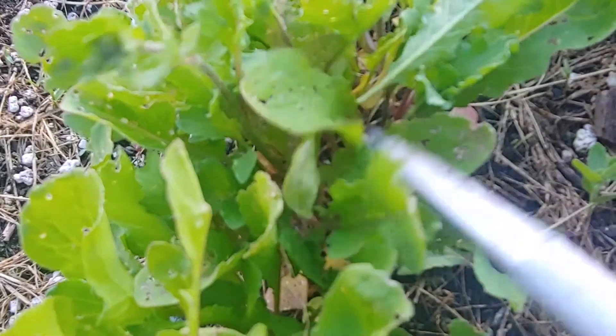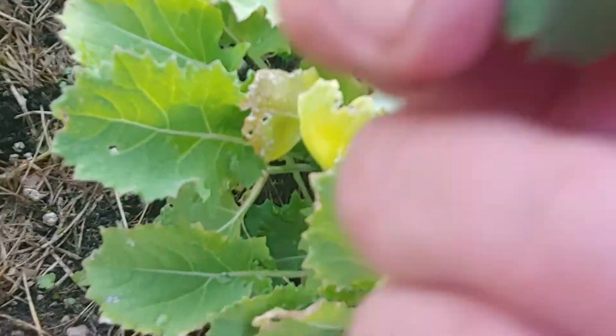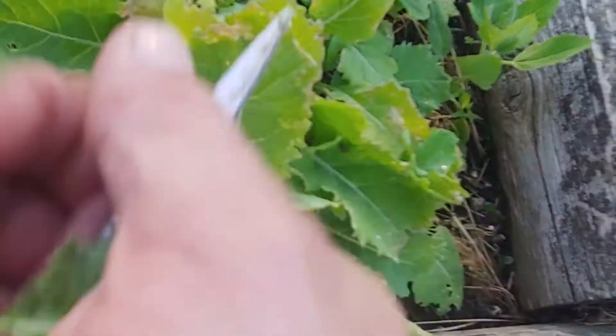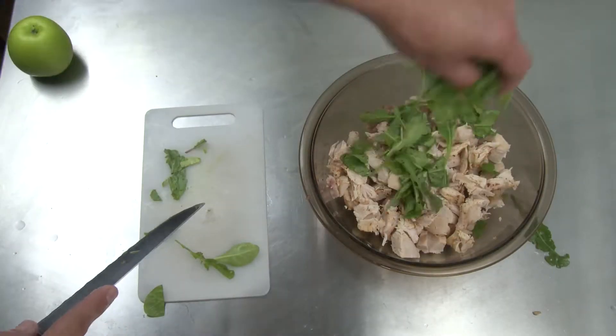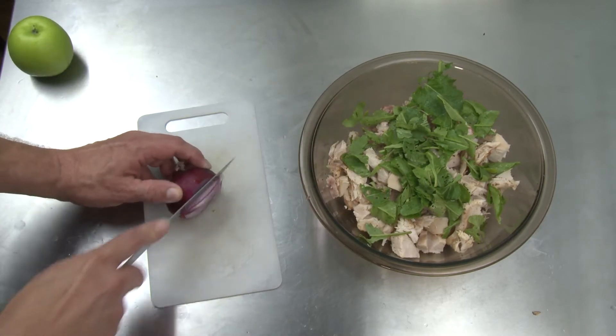Then I got a little bit of arugula, which has been attacked by insects in my garden, a little bit of the heirloom spinach, and a tiny bit of kale. And I chop all that up. The arugula is the most important thing for the flavor out of those three greens.